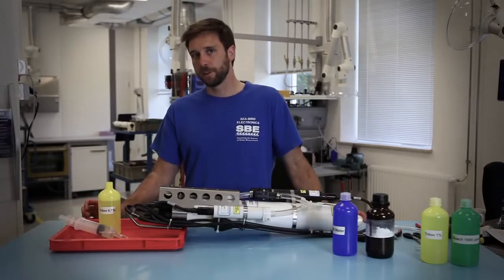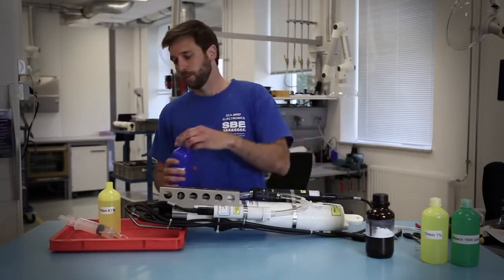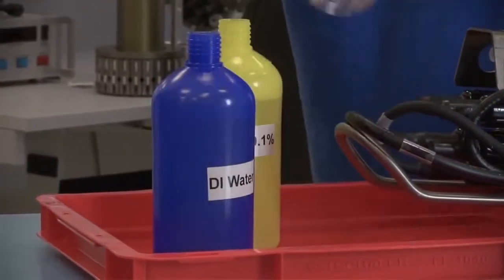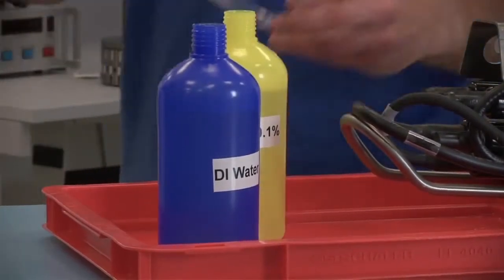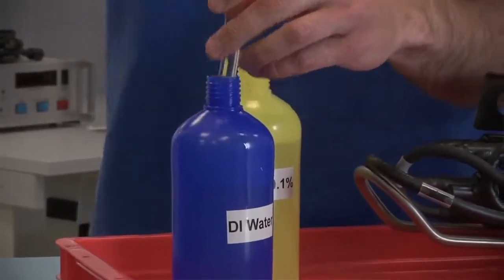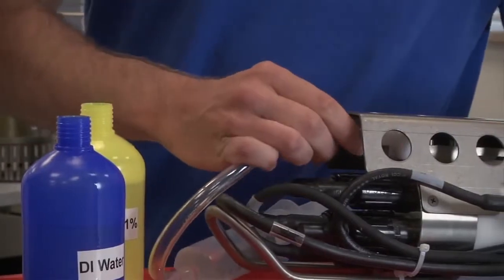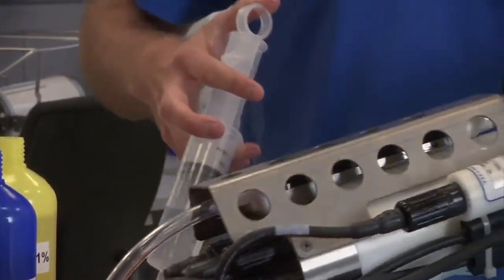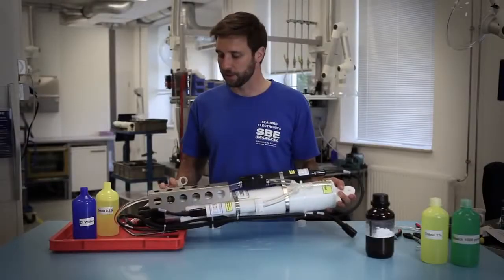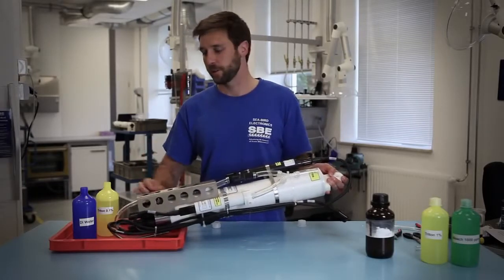Upon initial recovery of the CTD you're going to want to repeat the same procedure — rinsing it with the Triton solution followed by a rinse with the syringe and DI water. The Triton is going to remove any substances that may have stuck to the inside of the conductivity cell throughout the cast. Then you'll use DI water to flush the Triton out. It's important that you don't leave the Triton solution inside the conductivity cell, or more specifically the dissolved oxygen sensor, as the Triton solution can have a degrading effect on the DO membrane if left there for an extended period of time.